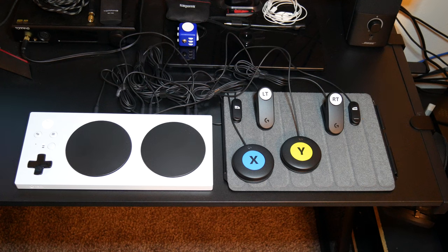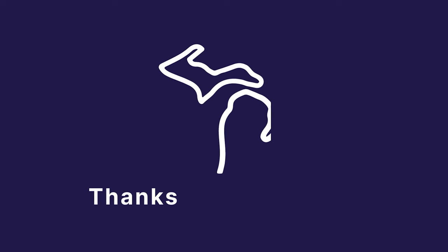With that all tested, that does it. So that is the Xbox Adaptive Gaming Controller and the Adaptive Gaming Kit by Logitech. If you would like to try this out, please contact our program for more information. Thanks for watching.